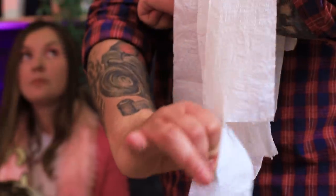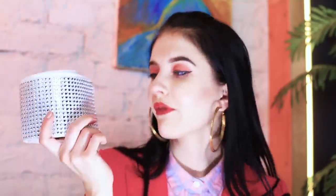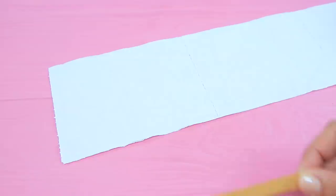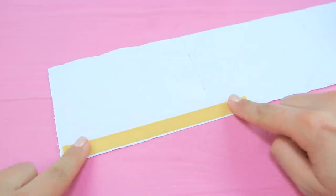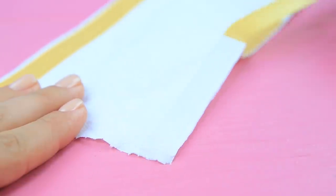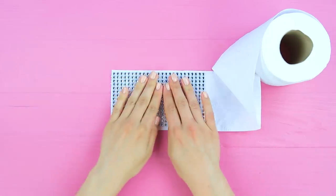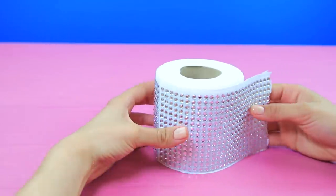Waiter! Can you please bring us some napkins? Sure! Here you are! Ew! What's that? Who do you think we are? Take away your cheap knockoff! I have something real and precious! It's toilet paper with rhinestones! Attach pieces of double-sided tape to toilet paper. And attach sheets of rhinestones. Attach rhinestones all over the toilet paper.